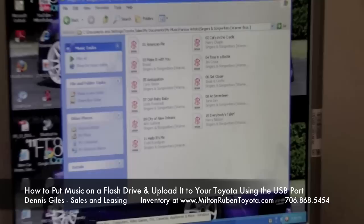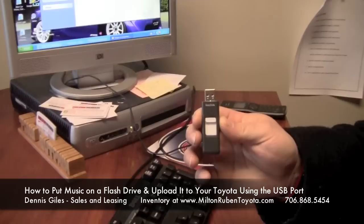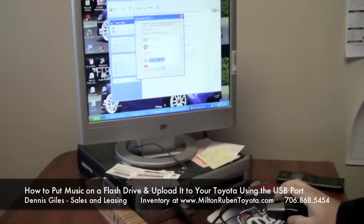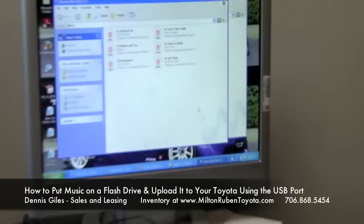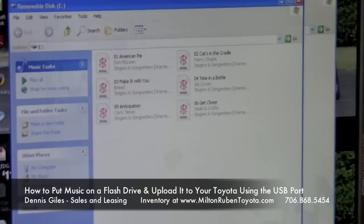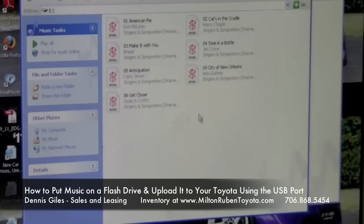The next step is to plug in your flash drive. This is a flash drive — this one's an 8 gigabyte; they come in 2, 4, 8, and 16 gigabytes, meaning you can have less or more storage. Just like putting in the CD, the flash drive will automatically come up. We're going to open folder to view files. All we're going to do is drag one by one into our removable disk, which is our flash drive — drag and drop. All the music is on our flash drive now.